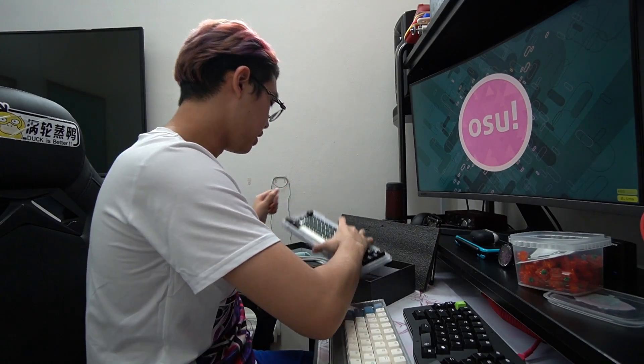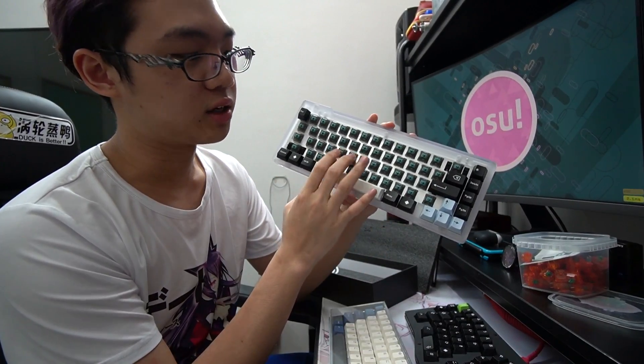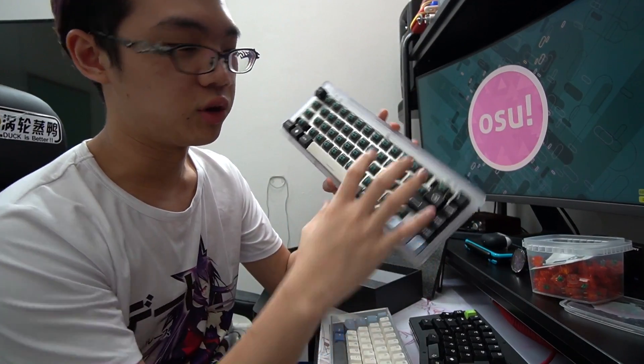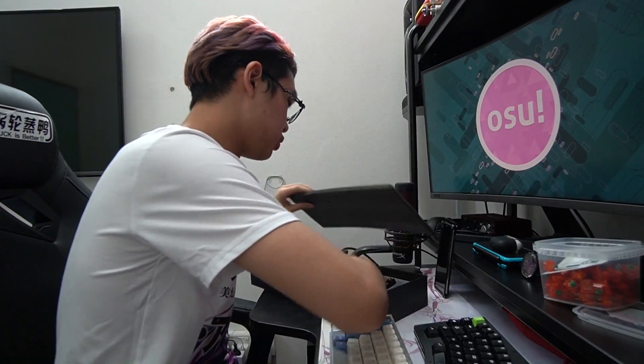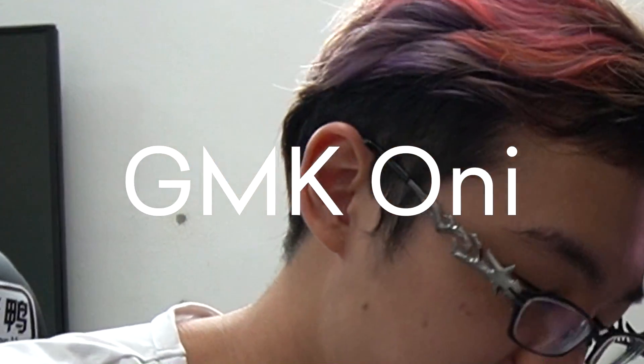I have another keyboard right here — this is the Percent Kanoe, 65% layout. These are also tactile switches but they sound really different. I'll do a separate video on this one. In case you're wondering how to get keycaps like this, there's a good chance you might be able to grab a pair of GMK Oni — and yes, I'm part of the designer of this keyset.